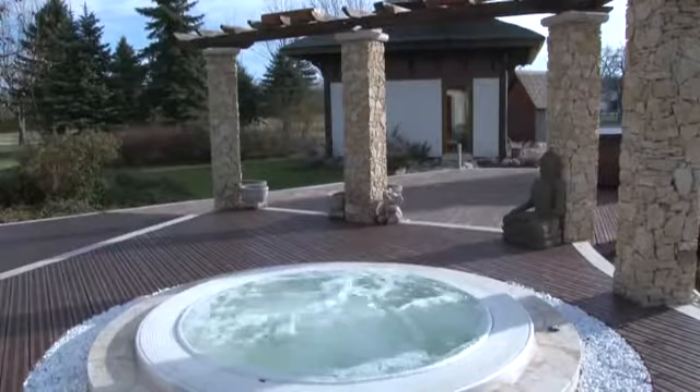So, who's ready to take a luxuriating dip?